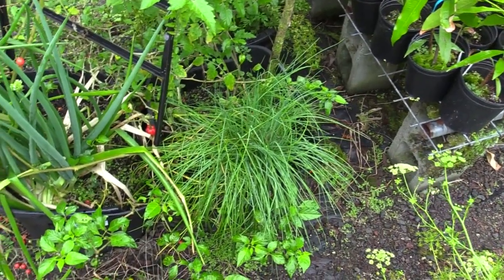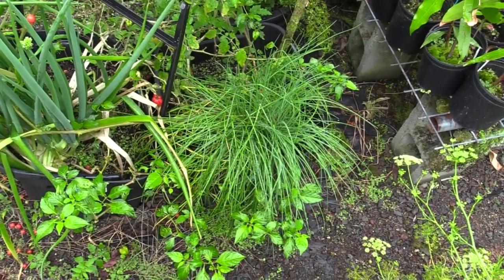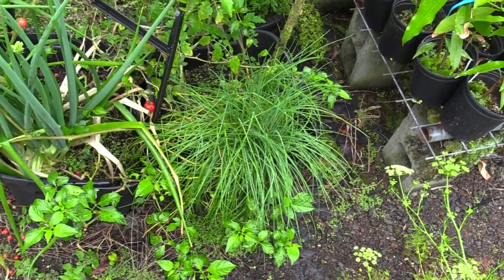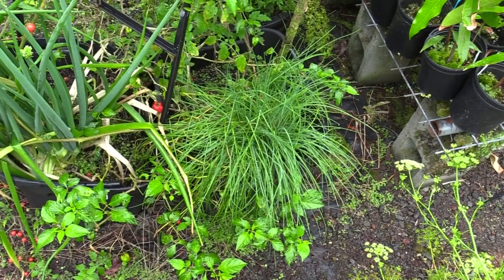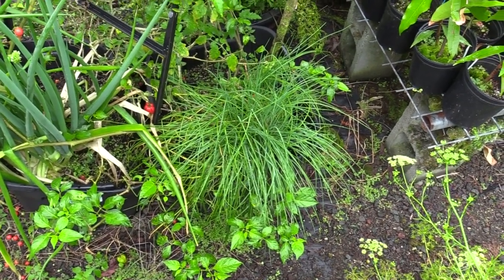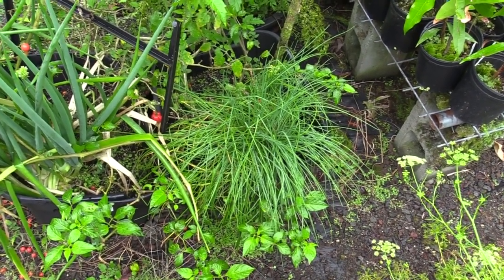As far as chive vegetables go, this one right here is my personal favorite. This is Dolores — it's an improved chive from Johnny's Selected Seeds, and it is definitely better than all the older varieties I've had. Usually chives will die out in a couple of years here in Hawaii, but this one is showing no signs of going south and doesn't seem to really have a dormant period here either. I have constant chives coming from it.